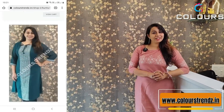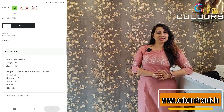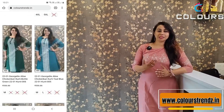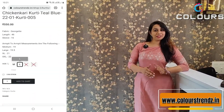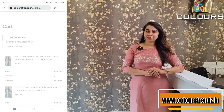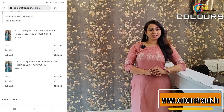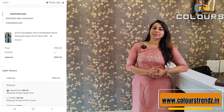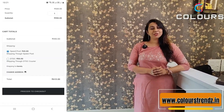You can check out the page and proceed to payment. You can view the cart, select items, remove or add items. You can select shipping — either DTDC or Speed Post.